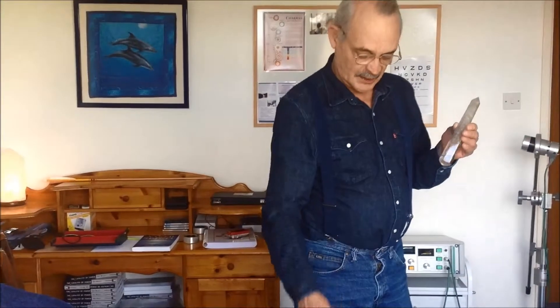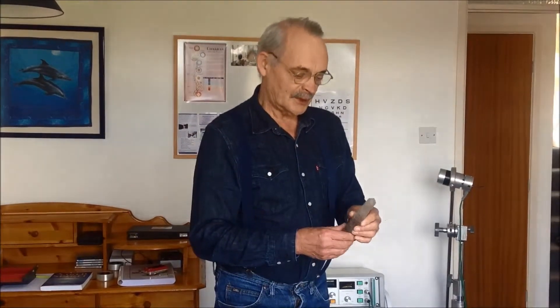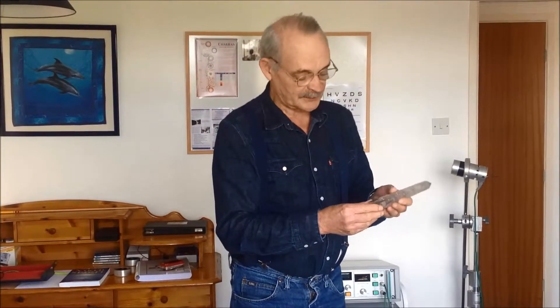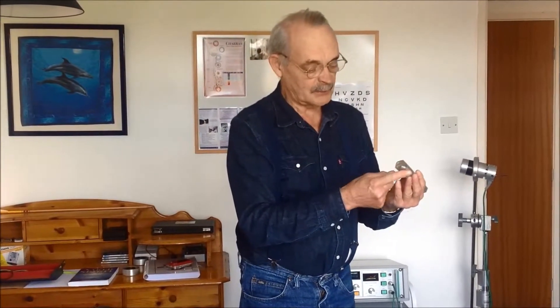It can be rose quartz, it can be clear quartz, and it can also be slightly smoky quartz. But the key factor is that it should have at least three perfect triangles on the points — perfectly formed triangles. If that is not the case, it should have a polished domed end.